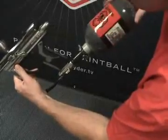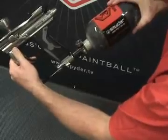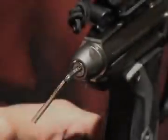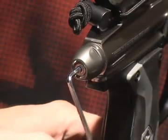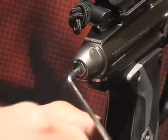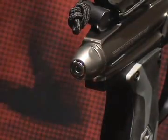Firmly hand-tighten your CO2 tank or compressed air tank clockwise into the marker's CA on-off adapter. To pressurize the marker, turn the CA on-off adapter knob towards the on position. To increase your velocity, take the Allen key provided in your spare parts kit and turn the velocity adjustment knob clockwise. To decrease the velocity of your marker, use the Allen key and turn the velocity adjustment knob counterclockwise. The velocity of this paintball marker ranges from approximately 240 to 300 feet per second.